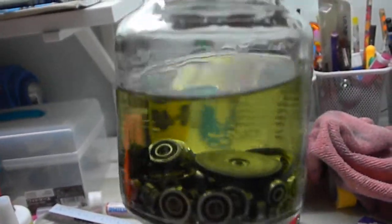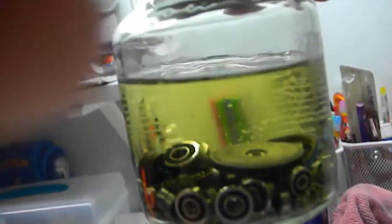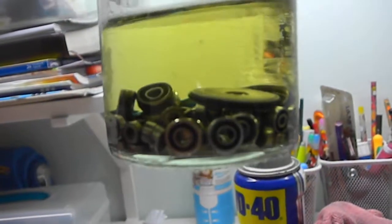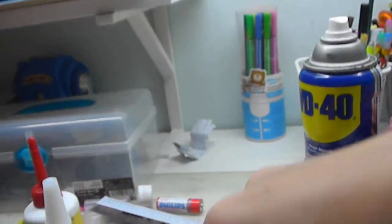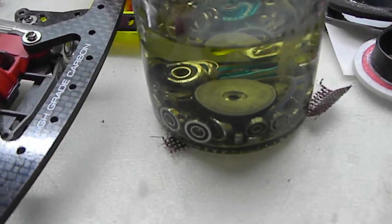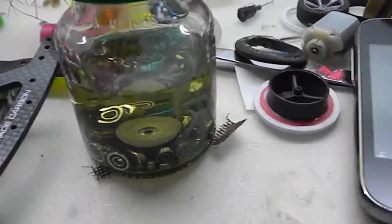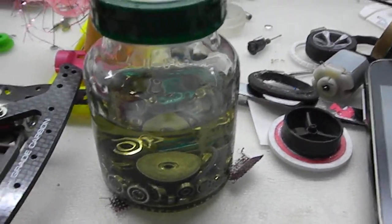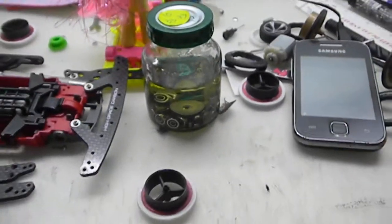These are all the bearings inside the Zippo. It's actually transparent, but after a few days the lighter fluid kind of pushed out the grease, so it makes the lighter fluid turn yellow. It's dirty, but I believe it will spin more than anything. You guys can check the link in my description below to add me on Facebook. Thanks for watching, guys, and good night.